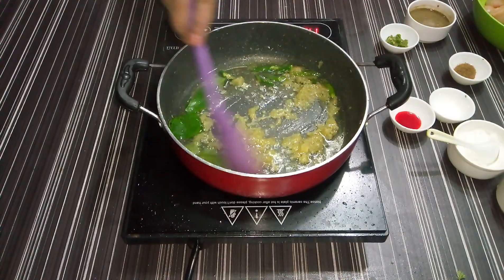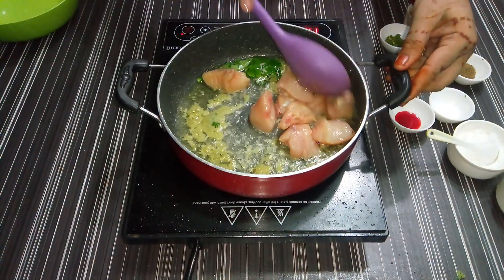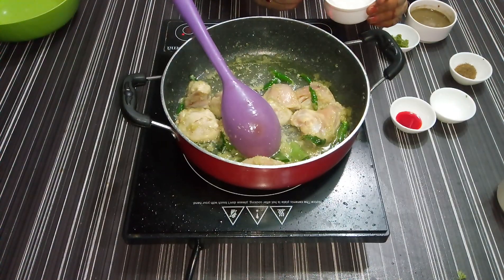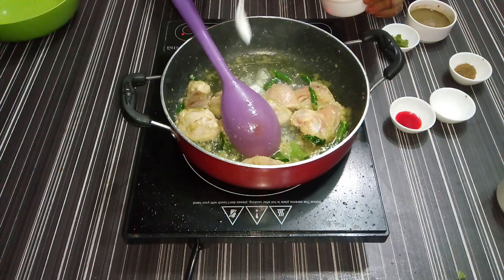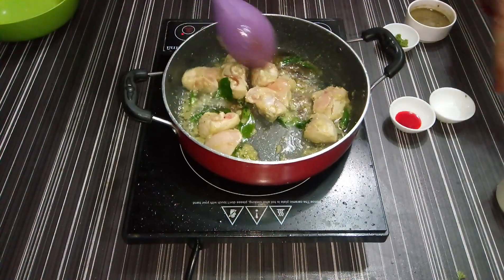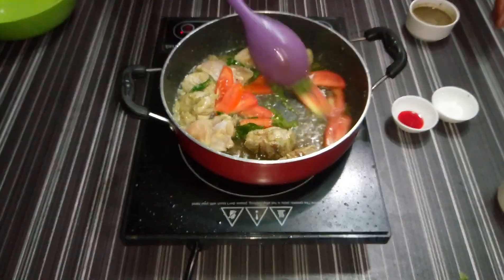Add chili to the chicken, add salt from the top. We will add tomato paste and put it in 100 grams.